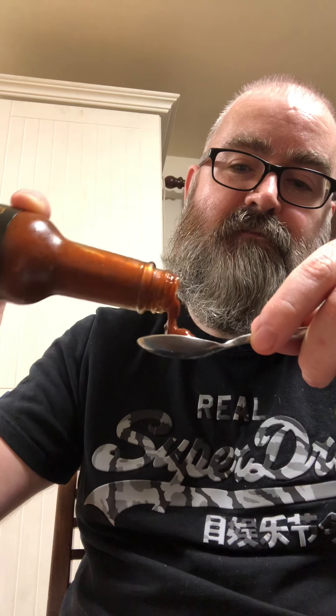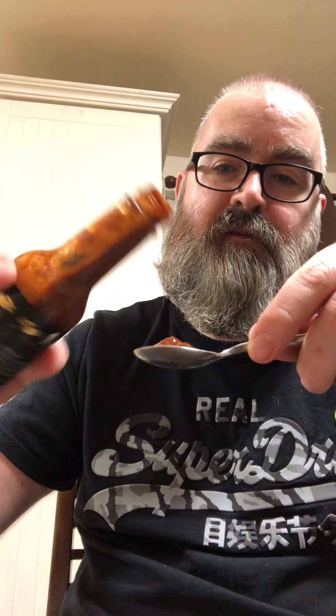Well this is bloody chunky. Big chunks. I mean that's pretty goddamn heat on that spoon. It smells...